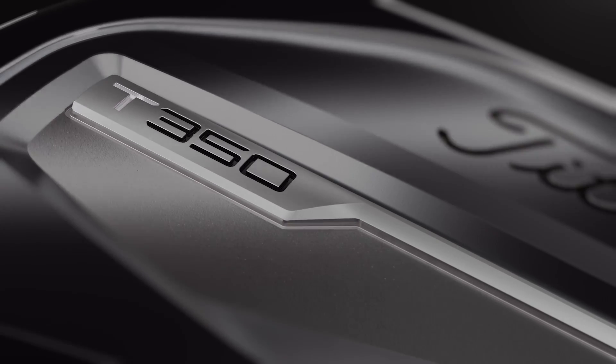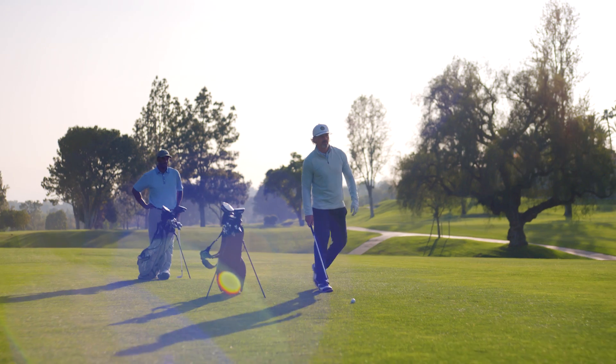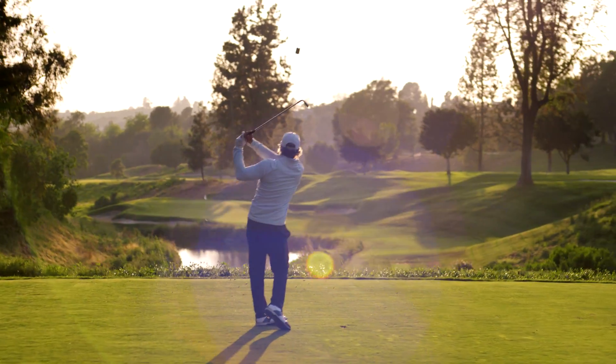It's a truly elevated design that this category of player has never been able to experience before. If you or your player are working to build your game and improve your scoring, T350 is the fastest, best-feeling way to get there.